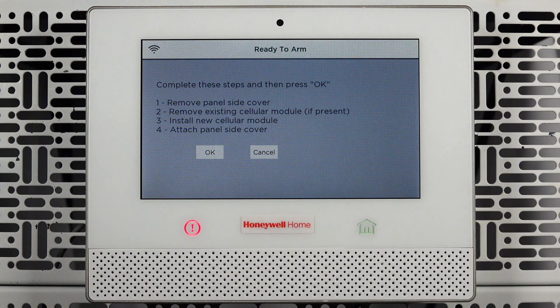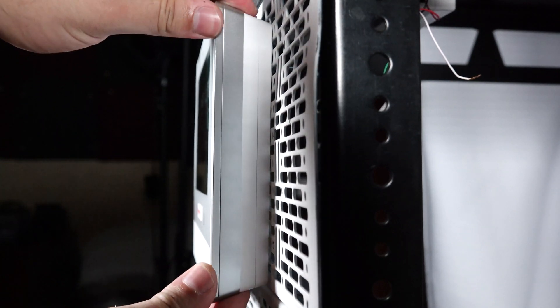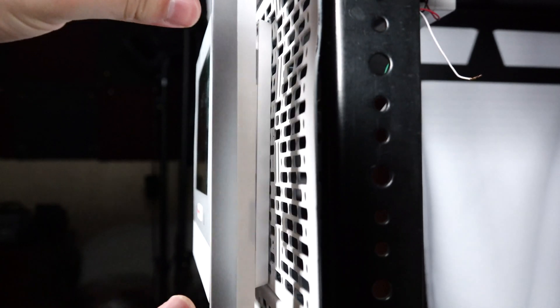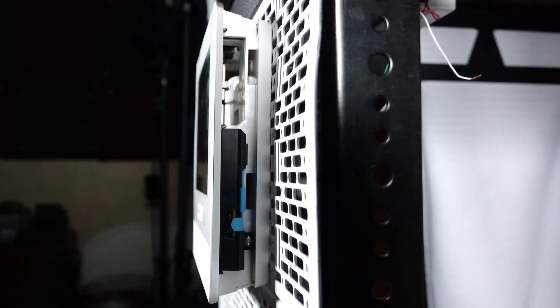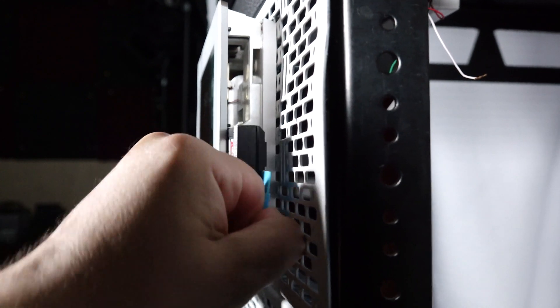For the next steps, the panel side cover, located on the right-hand side of the panel, needs to be removed. Push upward to unlatch the side cover and remove it. If you have an existing cellular module and the retention screw is present, it needs to be removed. With the screw removed, slide out the blue tab and remove the cellular module.